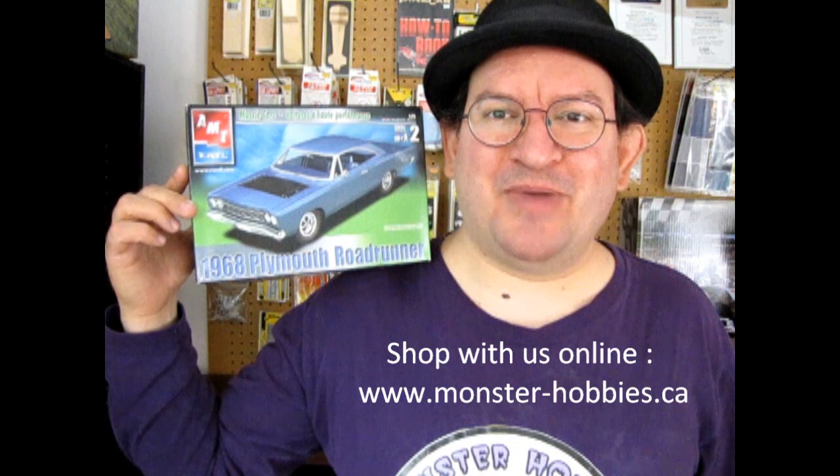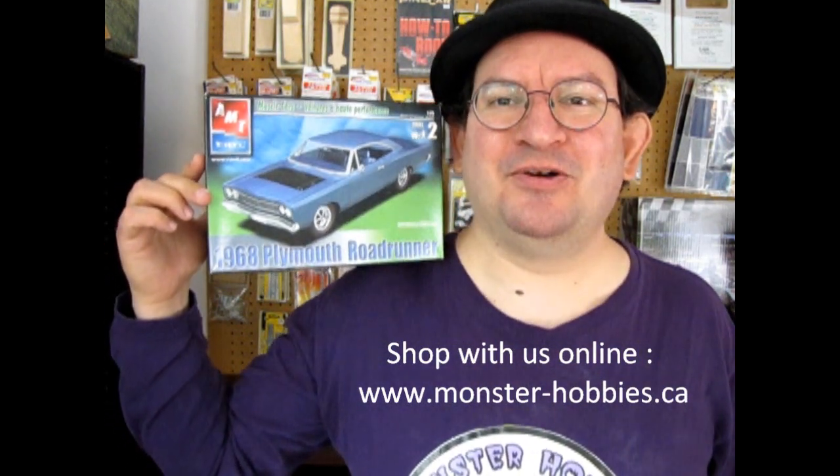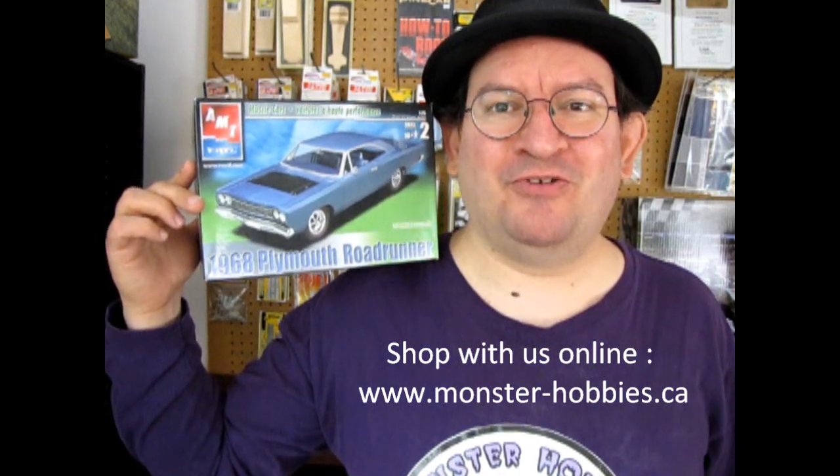AMT Ertl's 1968 Plymouth Roadrunner coming up next on Monster Hubby's What's in the Box? Hello once again model car fans and welcome back to another exciting unboxing video, as today we look at AMT Ertl's 1968 Plymouth Roadrunner.